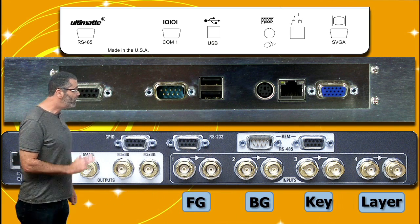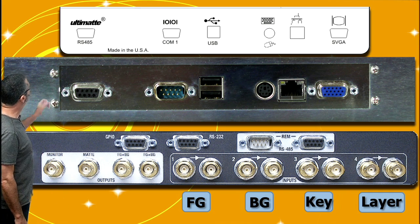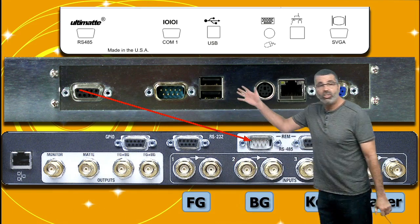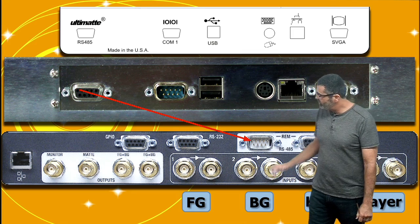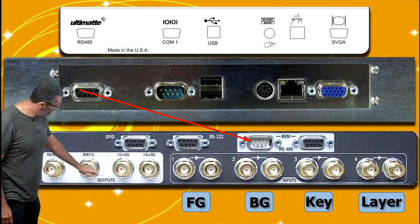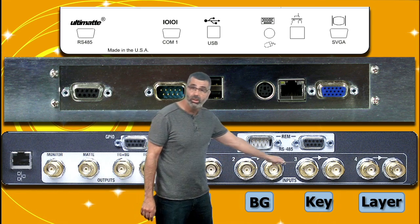Alright, hooking up the unit all we need to do is go from this connection down to the remote, and that's the only connection between the main unit and the remote — the remote cable.